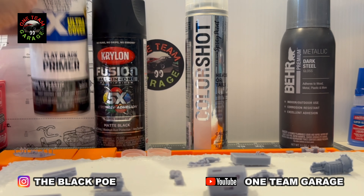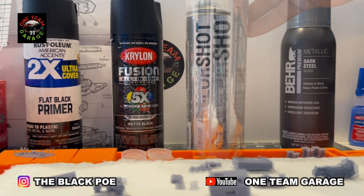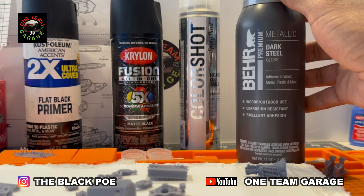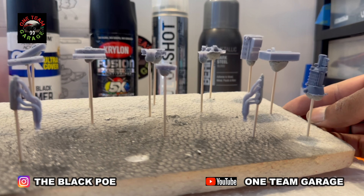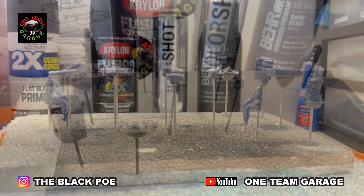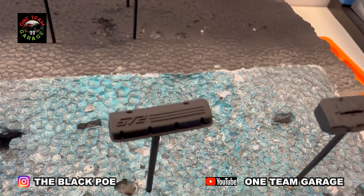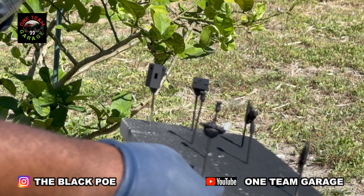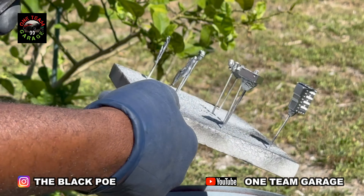I'm going to be painting that engine with Rust-Oleum flat black primer and Krylon Matte Black Color Shot, which is Heads or Tails. I might also use this metallic dark steel. Here's everything prepared for paint, and here's everything painted in flat black primer. I didn't lose any definition on my 572 badges — that's what I was concerned about. So far so good. Now I'm hitting it with the Heads or Tails by Color Shot.